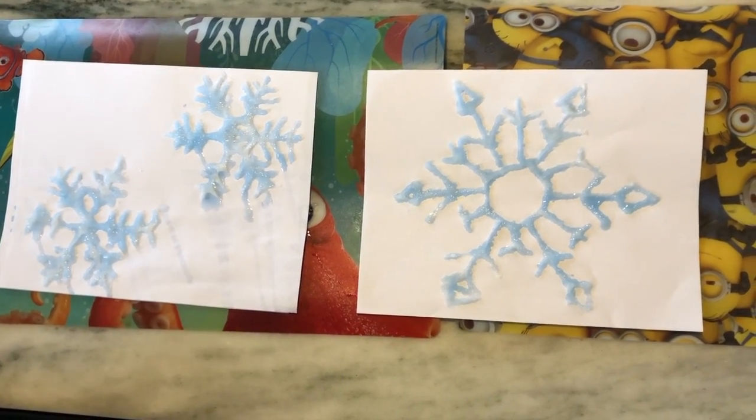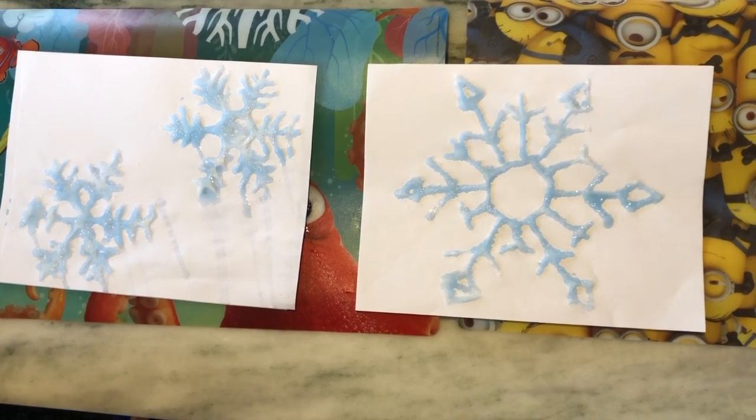And there you have it — our finished snowflake projects! We hope you enjoyed that project today. It was a combination of science and art and I think they turned out really well.